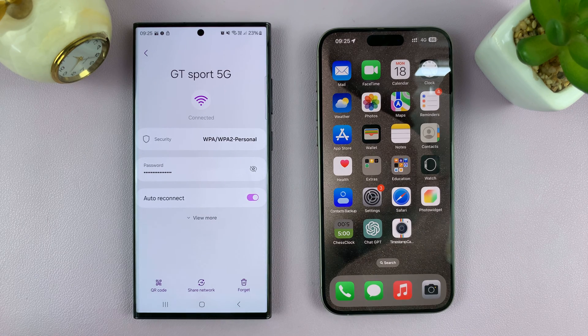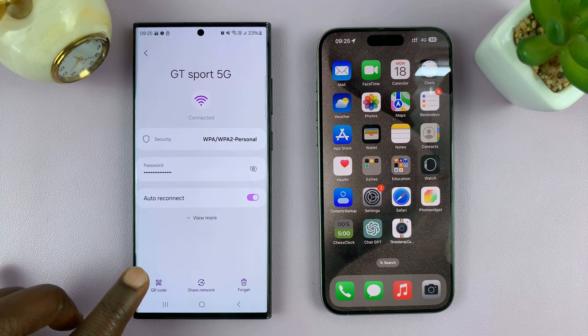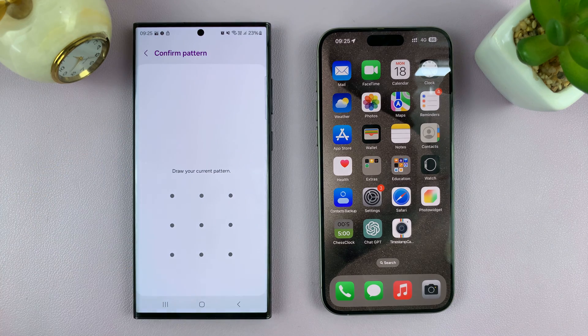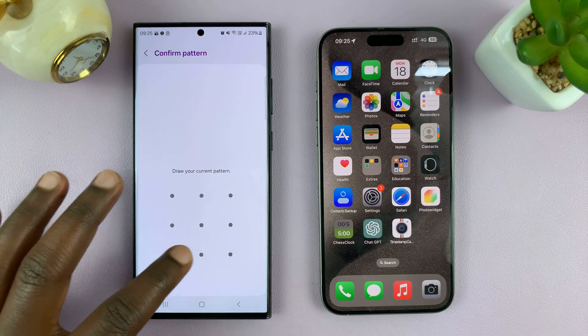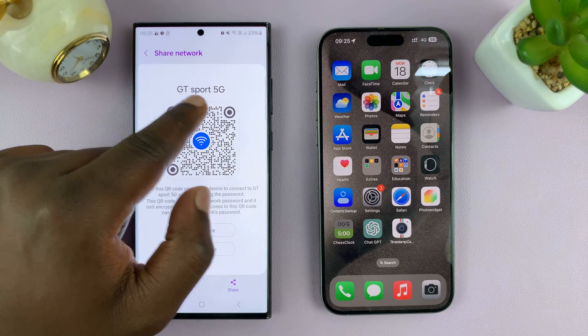Here you will find a way of creating or generating a QR code for this Wi-Fi connection. On this Samsung phone, tap on QR code. It's going to ask for a pattern, PIN, or password, and then it's going to generate a QR code for this particular Wi-Fi connection.